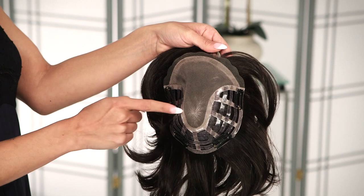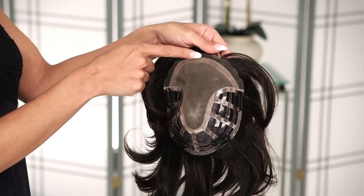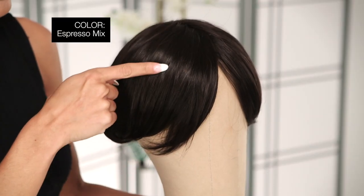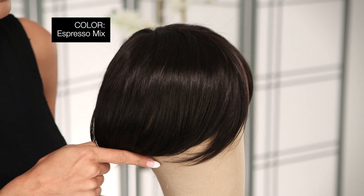The base measures six by six inches and is recommended for those experiencing advanced hair loss. This color, espresso mix, features a darkest brown base with a blend of dark brown and warm medium brown throughout.